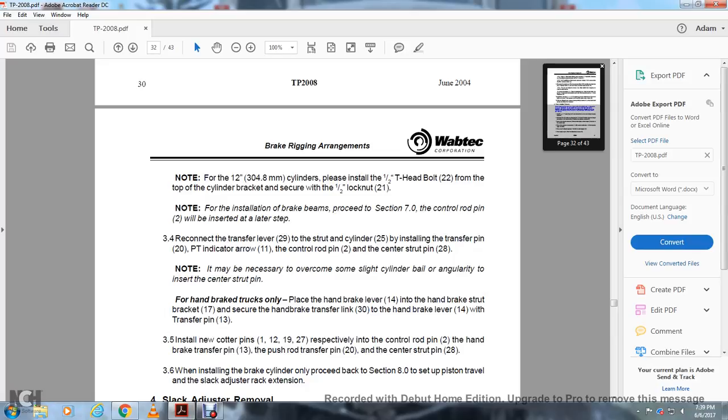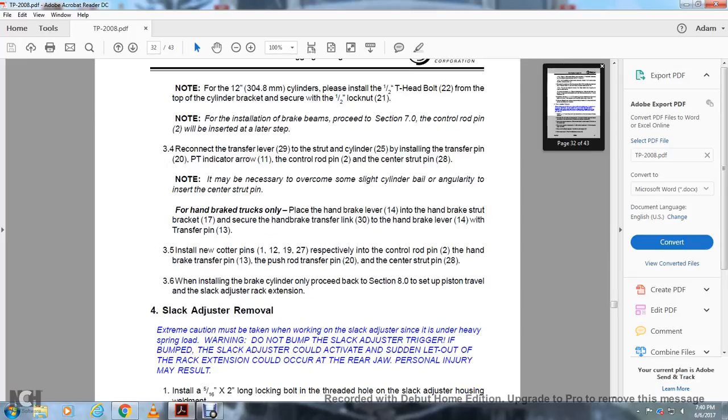Reconnect the transfer lever 29 with the strut and cylinder 25. Install the transfer pin 20 with the PT indicator arrow aligned from the control rod pin 2 and the central strut pin 28. It may be necessary to overcome slight cylinder angularity to insert the central strut pin. For handbrake trucks only: place the handbrake lever into the handbrake strut bracket and secure the handbrake transfer link 30 to the handbrake lever 14 with the transfer pin 13. Install new cotter pins 1, 12, 19, and 27 respectively into the control rod pin, the handbrake transfer pin, the push rod transfer pin, and the center strut pin 28. When installed on the brake cylinder, proceed to section 8 to set up the piston travel and the slack adjuster rack extension.